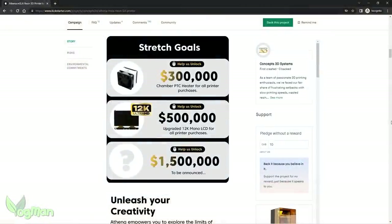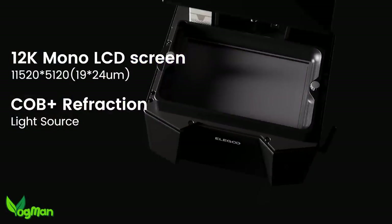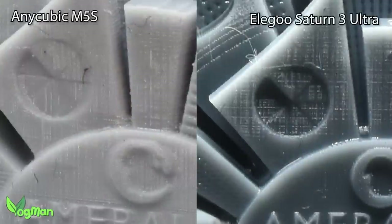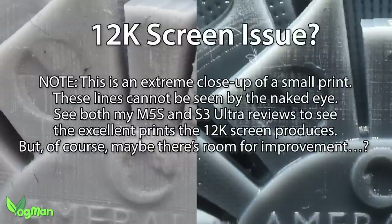However, if that target isn't reached, they've still promised to make heaters available at a small cost. Similarly, if funding hits $500,000, Athena will be fitted with a 12K rather than an 8K screen. These will be the same 19x24 micron XY resolution rectangular pixels we've seen elsewhere, as there's only one 12K screen available at the moment. Interestingly, those of you that saw my Saturn 3 Ultra review may remember me mentioning strange artefacts — the Concept3D guys are fairly sure it's the 12K screen causing the issue, and they're already looking into it. My money is on these guys finding a true fix long before anyone else.